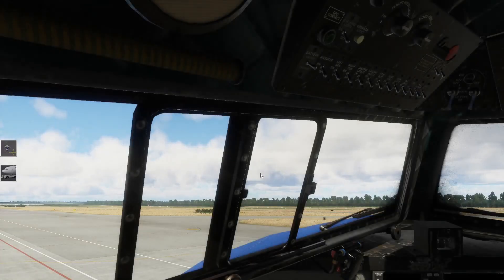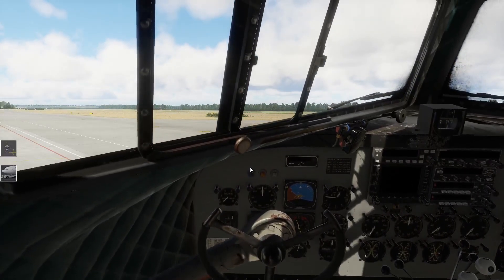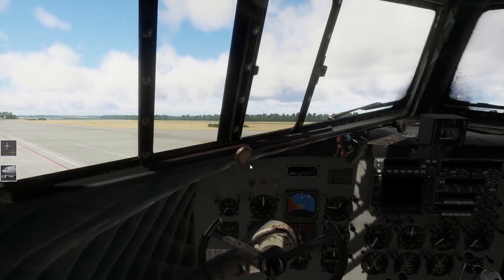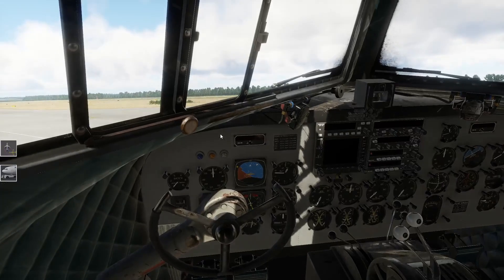Schauen wir mal rein. Ich war jetzt lange nicht mehr unterwegs im Flugsimulator - ob ich das alles noch hinbekomme mit den Tasten. Ich hatte eine längere Pause. Das ist die Maschine von innen. Es gibt zwei Varianten: die Variante, die ihr hier seht, ist die Variante mit der moderneren Avionik, und es gibt noch eine, die halt richtig oldschool ist.